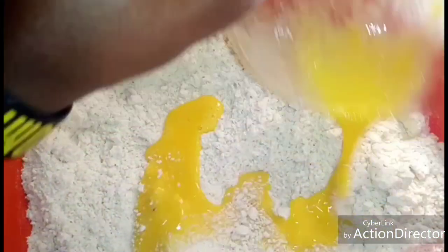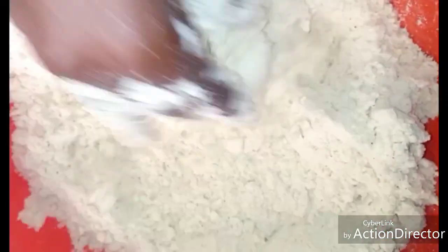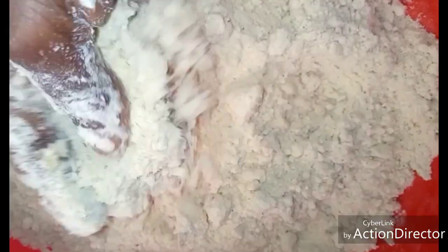Pour in the egg and mix it very well. After mixing, I'll add the milk now to form a dough. Remember, nine cups of flour is with 250 grams of margarine — if you add more than that it will make your ching ching very, very soft.